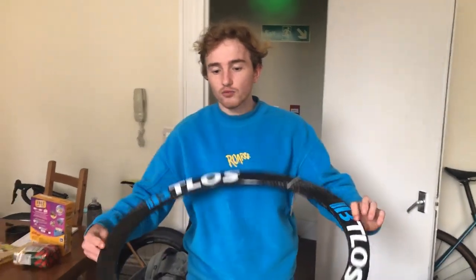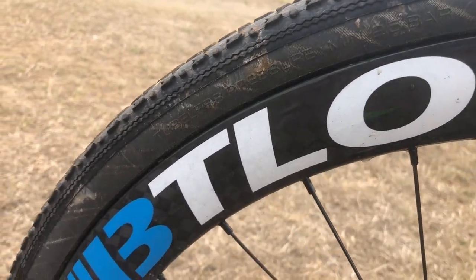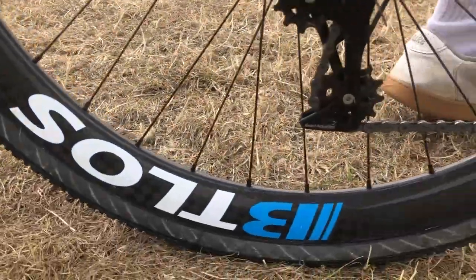A full wheelset should be around 1.5 kilos or so. These rims are about $200, which is very good value. We're going to build them up and take them on the gravel bike with my boy Finn Mansfield, who's a very good cyclocross rider, and see what he says about these rims.